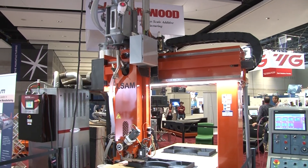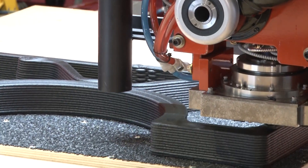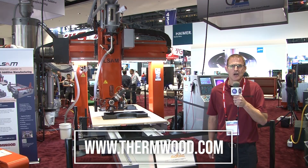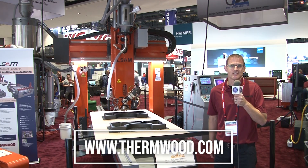If you're in need of large-scale additive printing, come check out LSAM. You can visit us on our website at thermwood.com, talk to one of our sales representatives, or come visit us at our showroom.